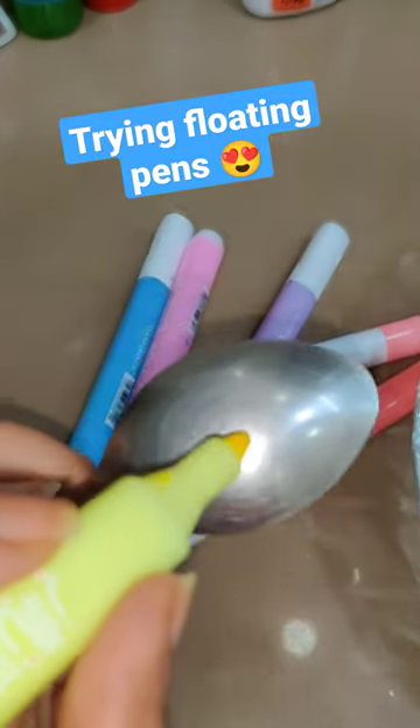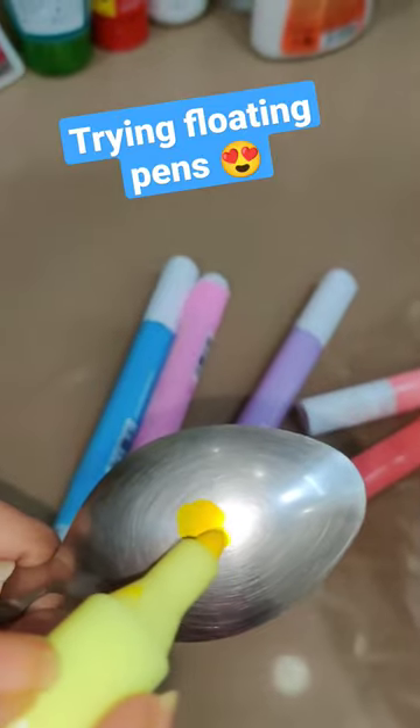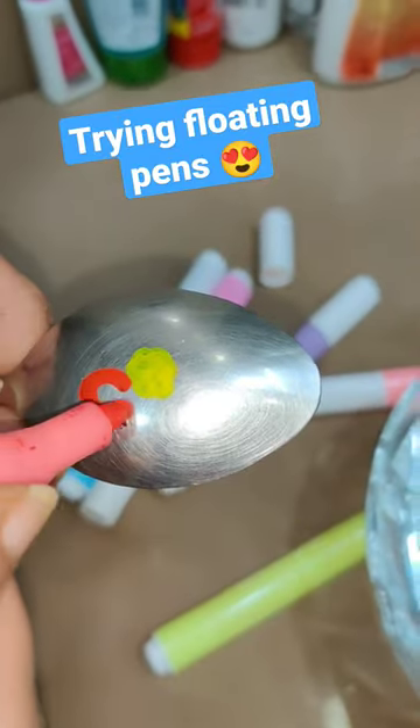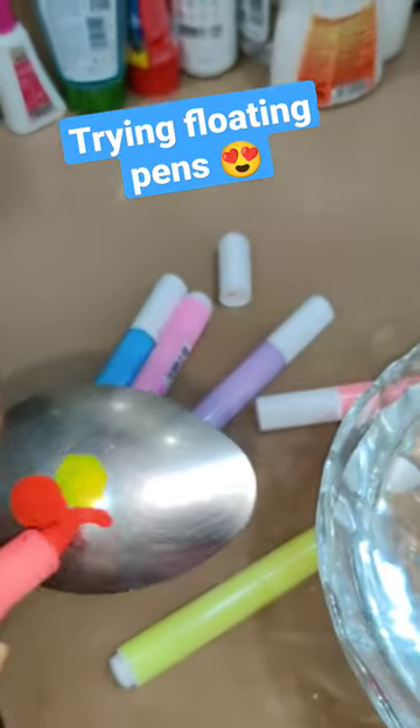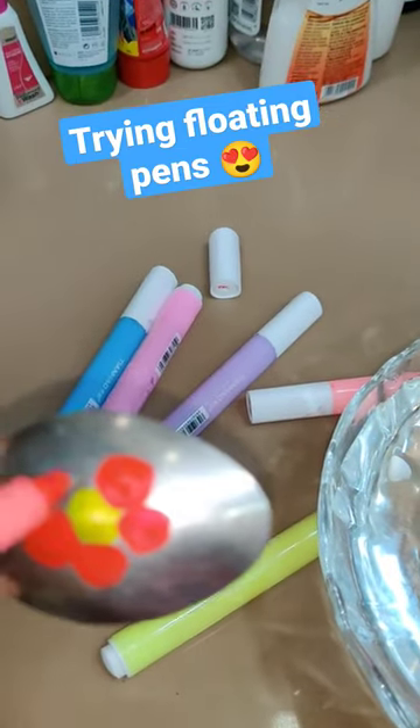Hi guys, so my son got these really cool floating pens and I also wanted to try it. On the back of a spoon, I tried to make a flower like this. This video is very helpful because my son is shooting it. Somehow this flower has become something like this.